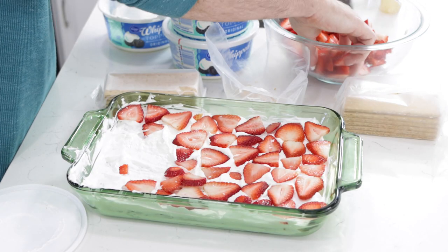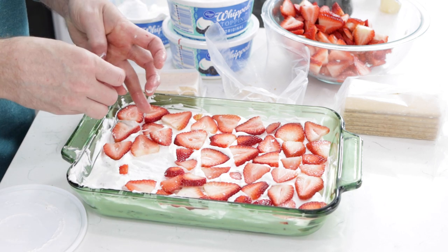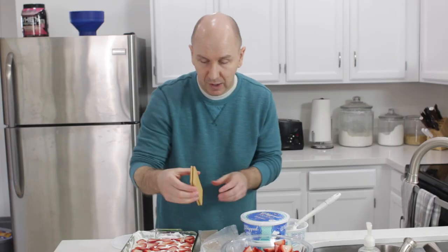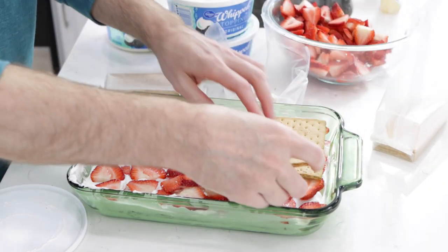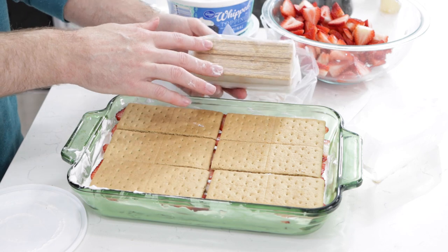And now we do another layer of fruit. Another thing you could use in conjunction with the whipped cream or whipped topping is instant pudding — you can get a lot of different flavors of that, so there are a lot of varieties of icebox cake you can make. And let's do another layer of graham crackers. Depending on the dish that you use, you'll wind up using about two full packages of graham crackers, or about 18 full sheets.